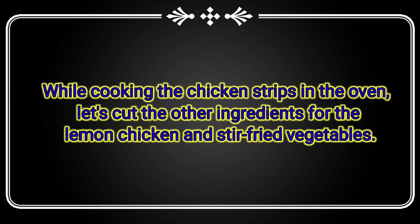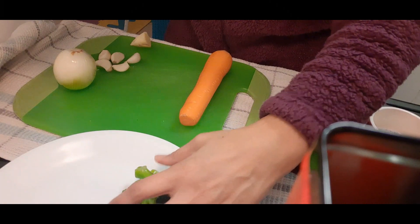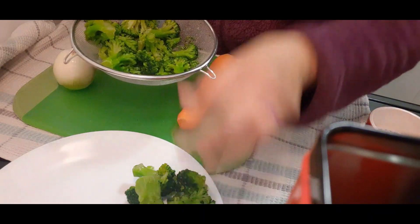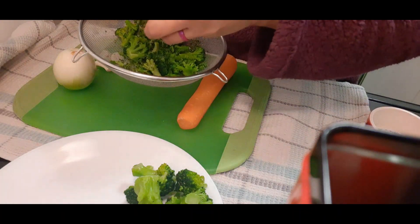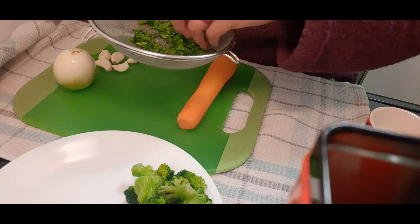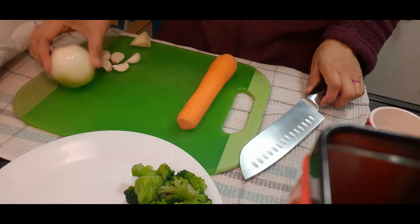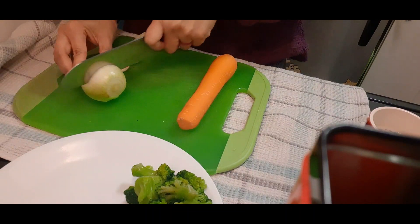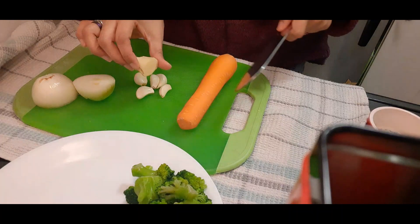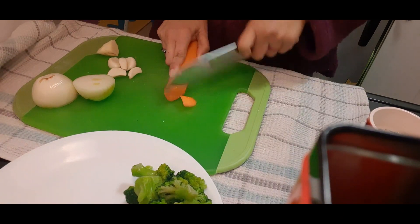I'm going to cook this chicken in the oven at 425 degrees Fahrenheit for 16 minutes. For the simple stir fry vegetables, I'm going to use one medium size carrot, broccoli florets — these are frozen as well. I don't have any fresh vegetables at the moment except carrots, so I'm just going to use whatever I have in the freezer and the fridge. I'm also going to use onion — just cut a decent amount, half of it — five cloves of garlic, and ginger.